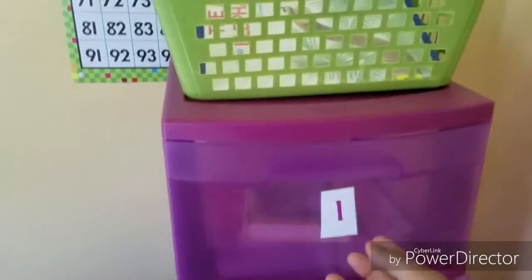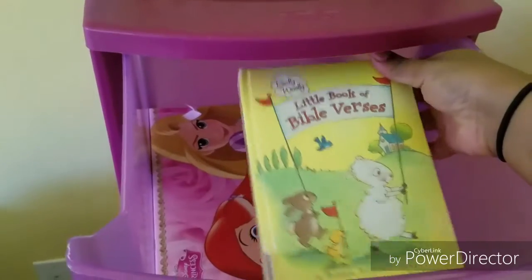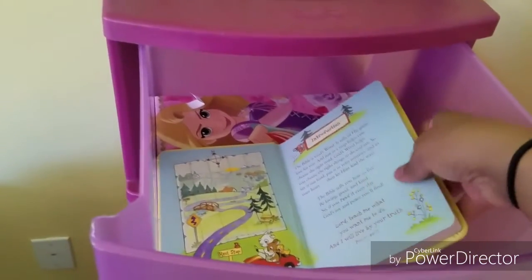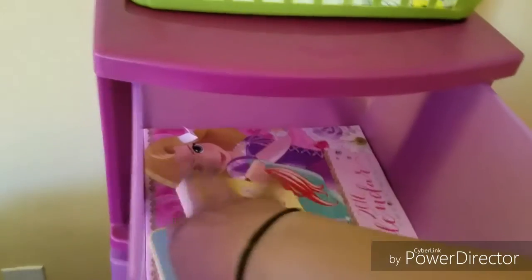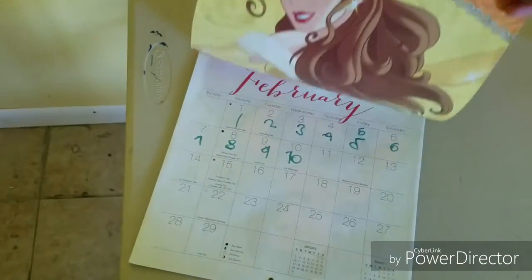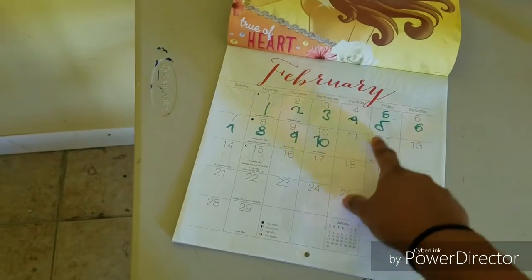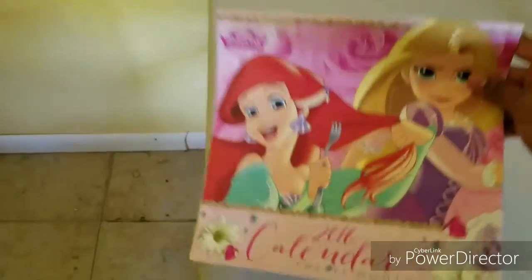She knows the routine — she'll come over here and open box number one. Box number one is what we start our day off with after we do our calendar and stuff. We start with Bible — it has a Bible verse in it, the same verse I put up on our chalkboard for copy work. It also has a calendar; I got this princess calendar at the Dollar Tree and she finds the day we're on, copies the number, practices writing, and sees what day of the week it is.